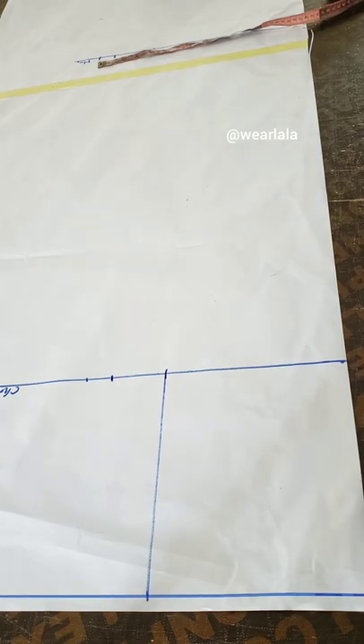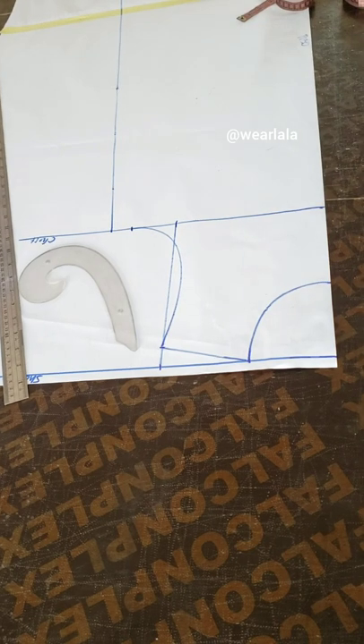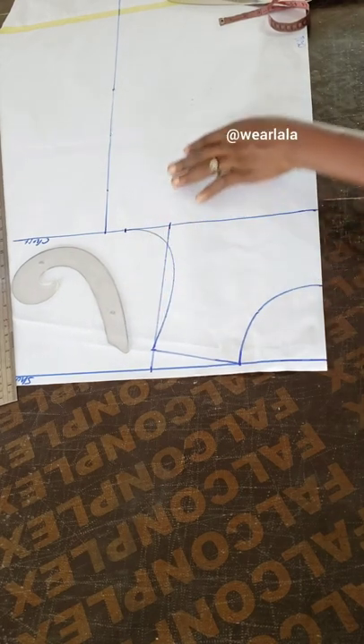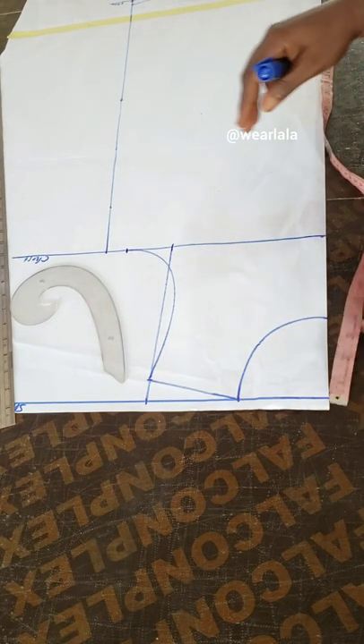I link the shoulder to the chest line — you can see I use my ruler to do that. I didn't record the part where I marked the armhole, sorry about that, but just use your French curve to draw the armhole. For the neckline I just did four by four inches. Sorry I didn't record that part.